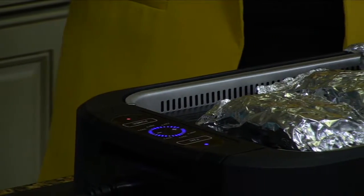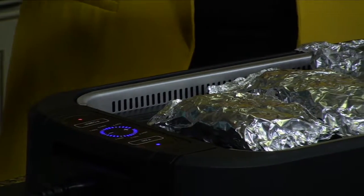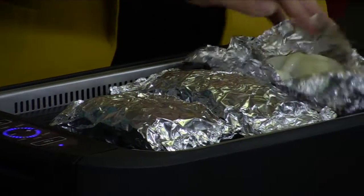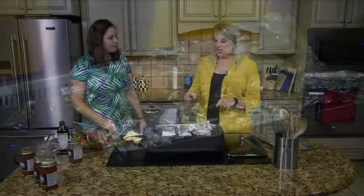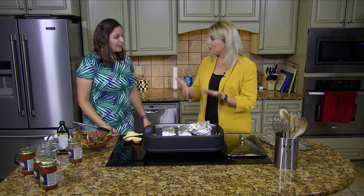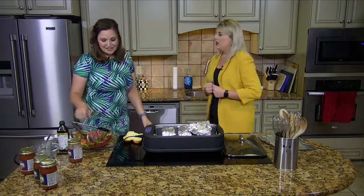After you cook it for 10 to 15 minutes until it's cooked through, you just top it with the provolone cheese while it's still in the packet, and then you put it on the bun. That is so easy. It looks really moist and flavorful because of that salsa — it's delicious.